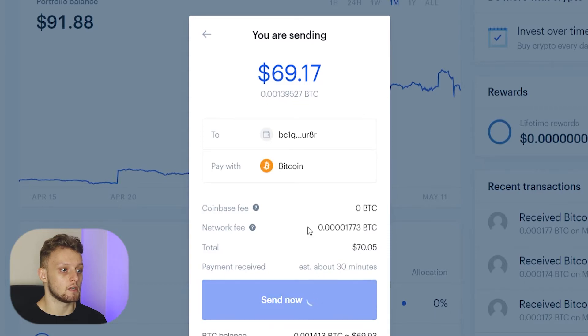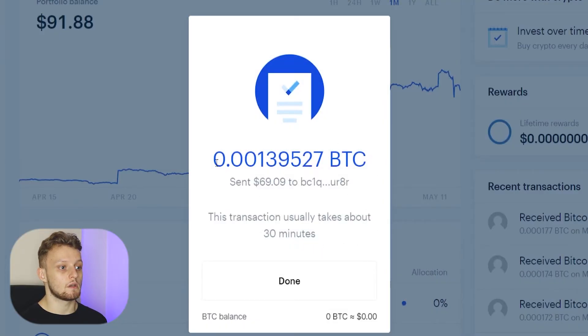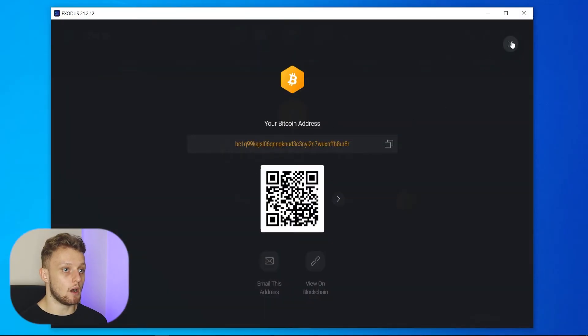We're going to send that transaction now and I'm going to confirm the transaction with my phone. Now I've done that, you can see that the transaction has been sent. We can go ahead and click Done.